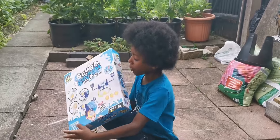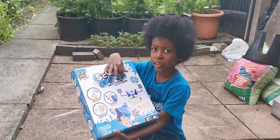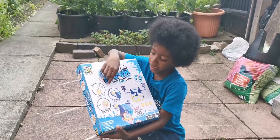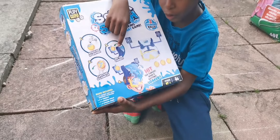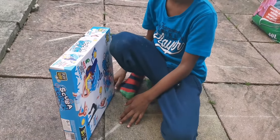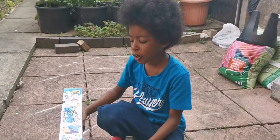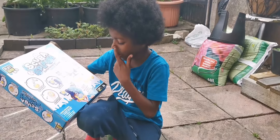On the back it says Scuba Splash, Super Soaking Target Game again. And it says: one — soak them in water, two — take aim and launch, three — hit the target, four — splash! So how do they win then? We'll get the instructions out and find out who wins.